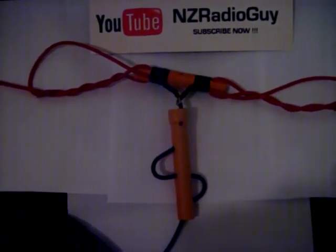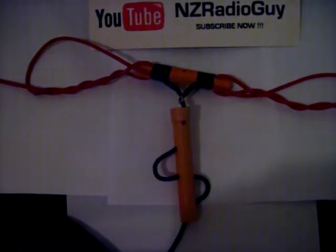Thank you for tuning in. This is the NZ Radio Guy. I hope to make some more videos on this and see how it runs. Thank you very much — NZ Radio Guy, signing off.